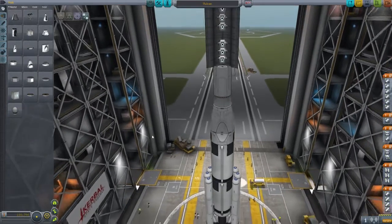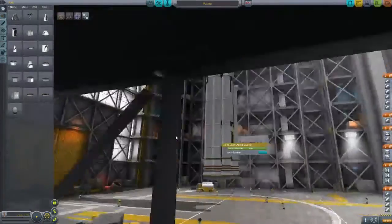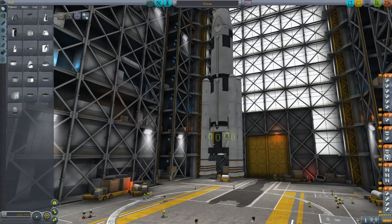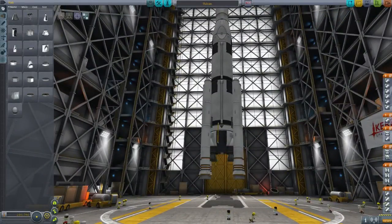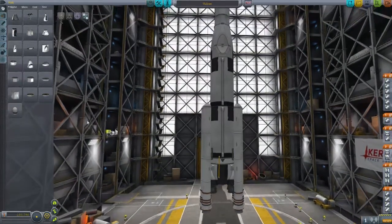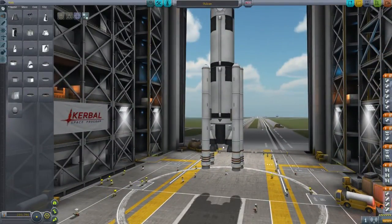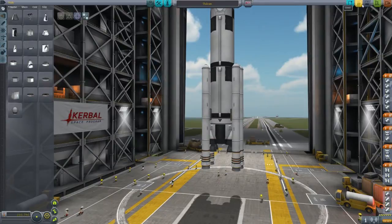So if we look at this in KSP, we see that we've got a separator and the main engine cluster is separated away with radial parachutes activating, and the parachutes activate at the same time. Now the real one actually has an inline, like a circular parachute — obviously you don't have that in KSP. They also have a trailing line, which is then picked up by a helicopter. So let's show you how it works.